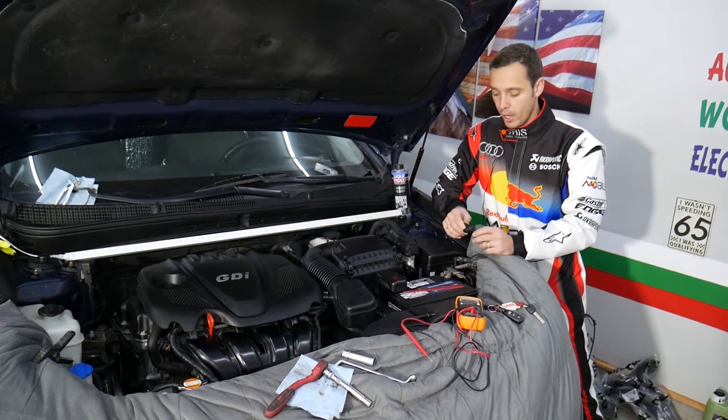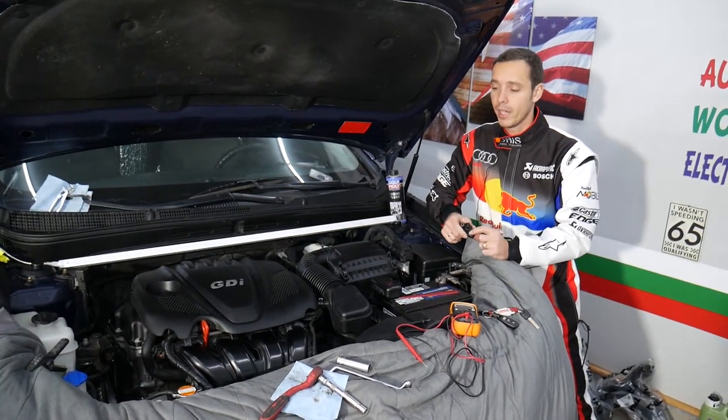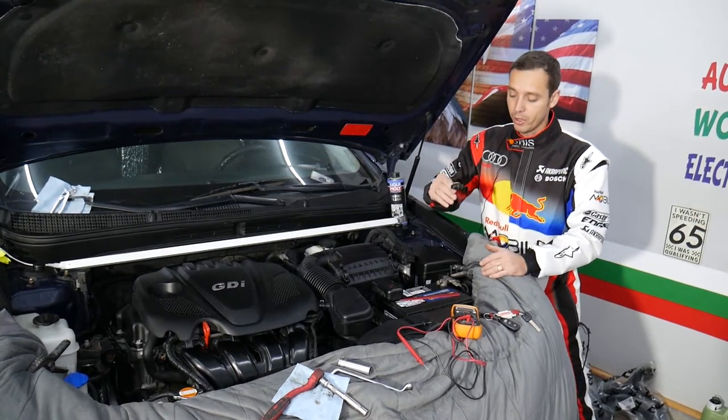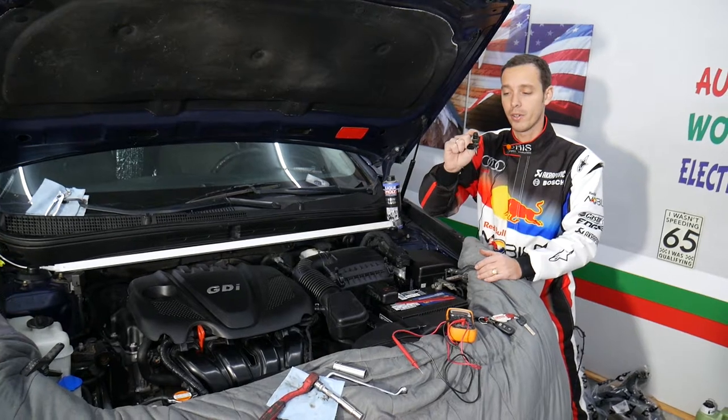That procedure should work on multiple Kia models. We're going to explain how we're going to do it today, so make sure you stay till the end and we're going to cover all of that.